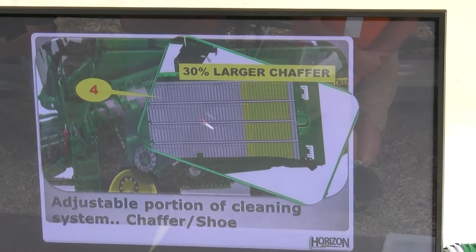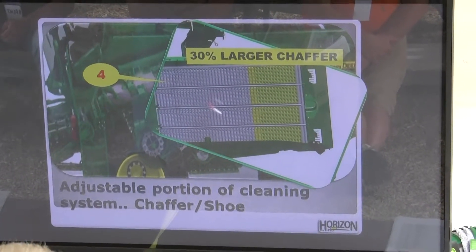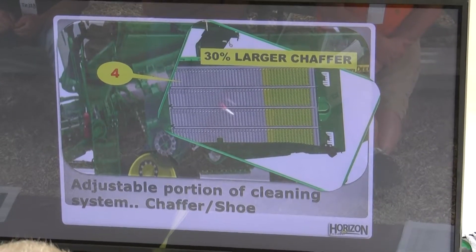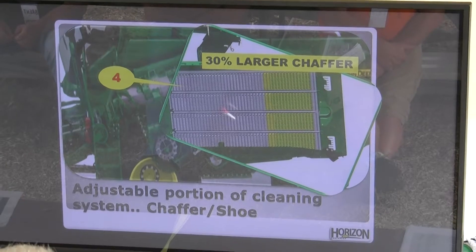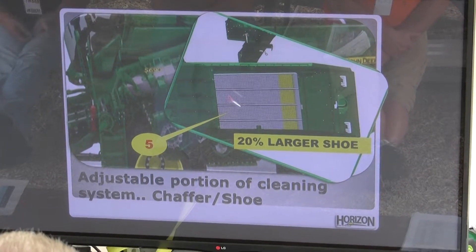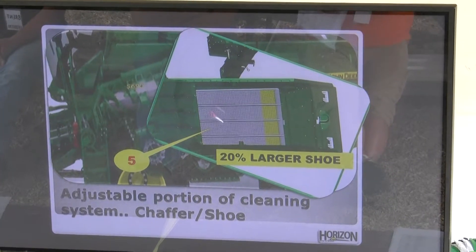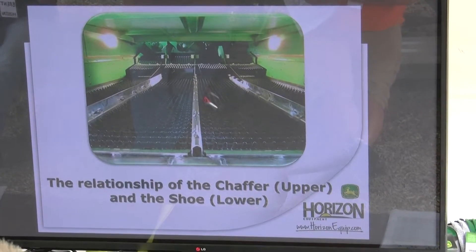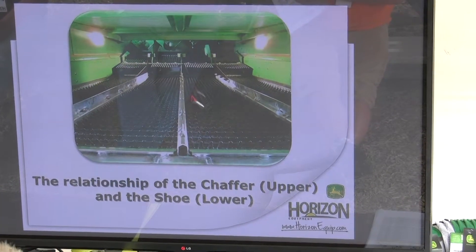Now on to the adjustable portion of the cleaning system — the chaffer and the shoe. The chaffer is 30% larger than the 70 series machine. For 2013 model machines, the rear portion of the chaffer is now manually adjusted — we have a dual adjust chaffer. For flat conditions, that rear portion needs to be set at 5 millimeters; for hilly conditions, set it at 10 millimeters. That's the fourth step. The fifth and final step is the shoe, which is 20% larger — this is our final spot where clean grain needs to fall through to reach the clean grain tank. Just to clarify: the chaffer is what you may know as the upper sieve, and the shoe, or lower sieve, is directly beneath that.